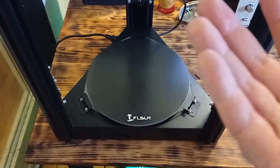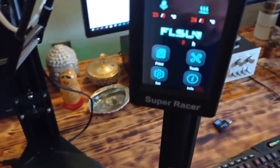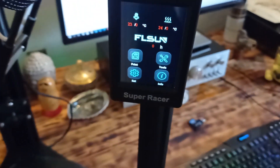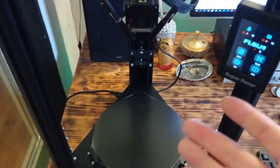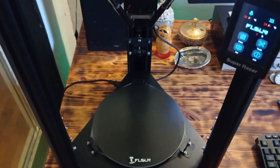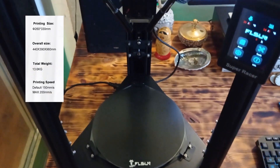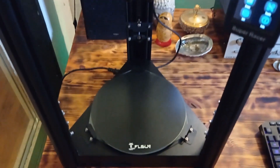Hey, what's up guys. Today I am going to show you a really cool 3D printer from Chinese company Flussan. I am very happy because I have the opportunity to show you their latest machine called Super Racer. I am not surprised by this name, because this printer is super fast — it can print between 150 to maximum 200 millimeters per second. This is really, really fast for 3D printers.